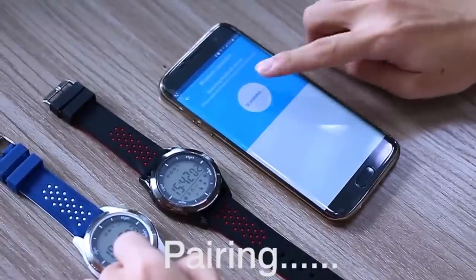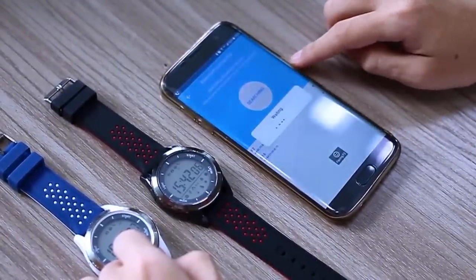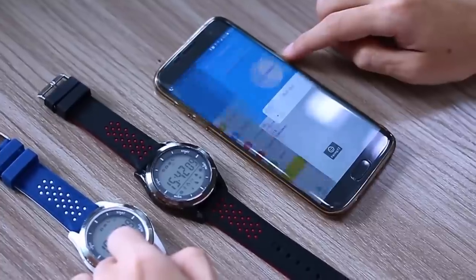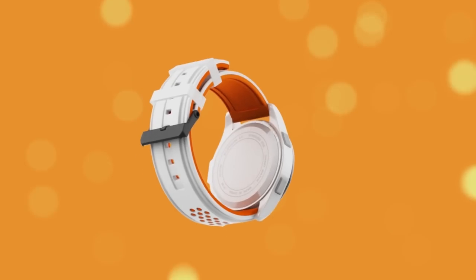If you prefer higher-end customization for your smartwatch, then Number 1 F3 is available with four different straps. Colors include blue, orange, red, and white.